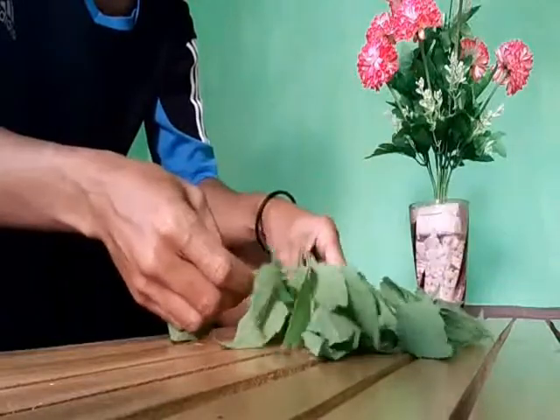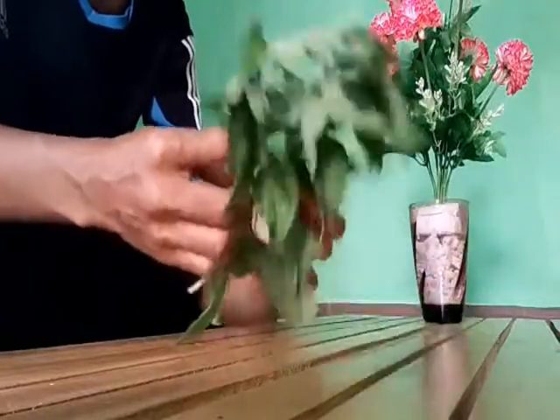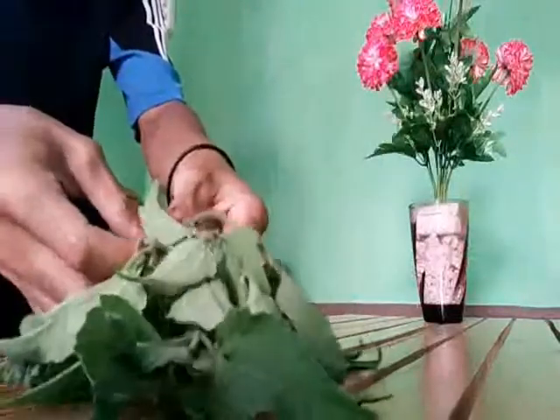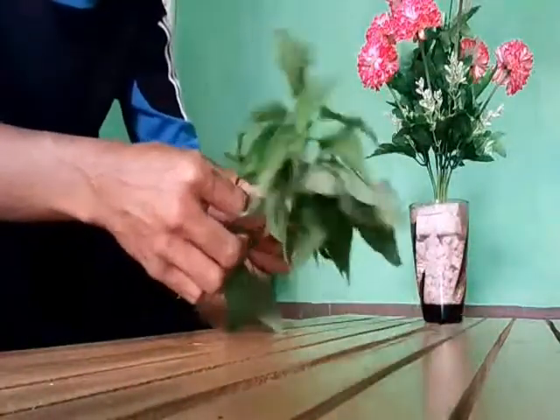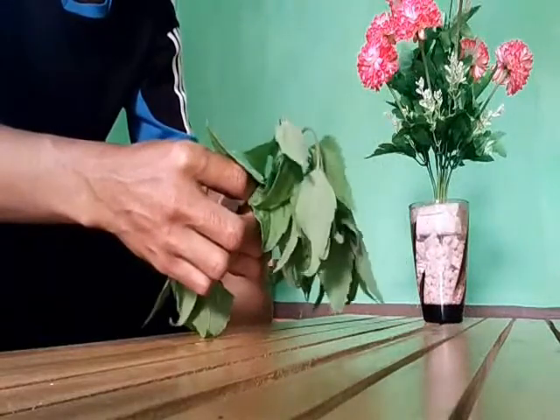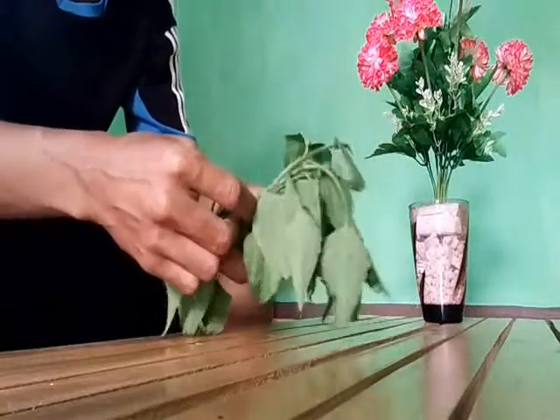Daun ini berfungsi untuk mengobati luka, luka ringan, terkena parang, atau pisau. Bukan hanya ini saja ya, teman-teman. Daun ini bisa digunakan sebagai obat ABS.